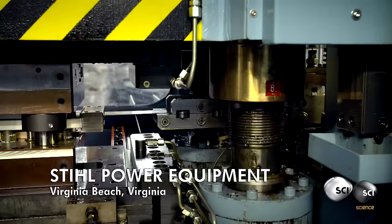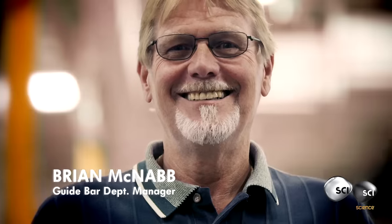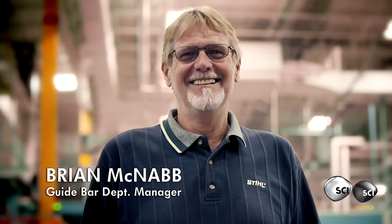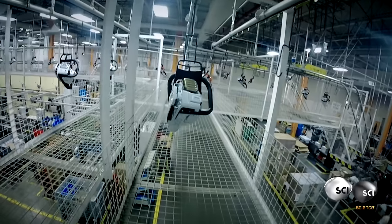To save weight, workers at this Virginia Beach factory build the guide bar in a very special way — it's hollow. What we're doing here is we're taking the parts that we stamped out, outer plates and inner plates, and putting them together to basically make the guide bar. Brian heads a team of engineers that run the massive robotic guide bar production line. It's one small part of a 2 million square foot factory that produces 4 million units a year.